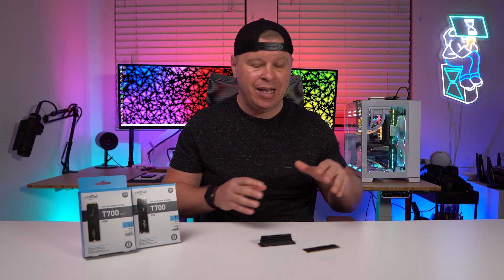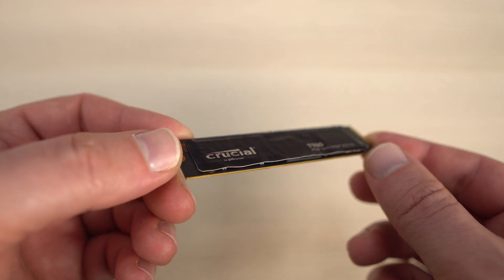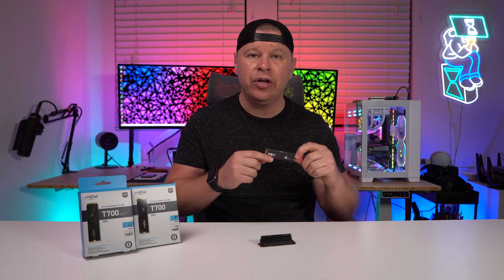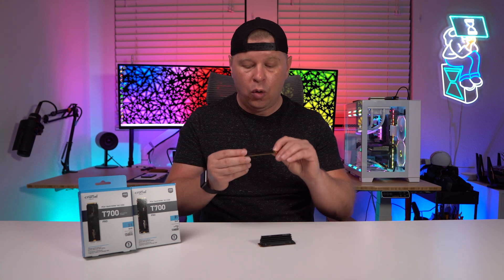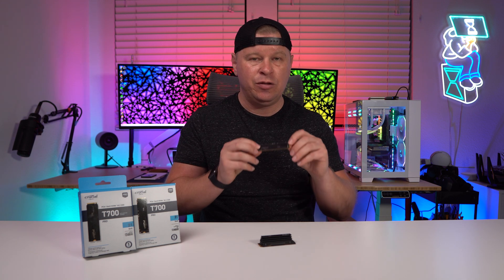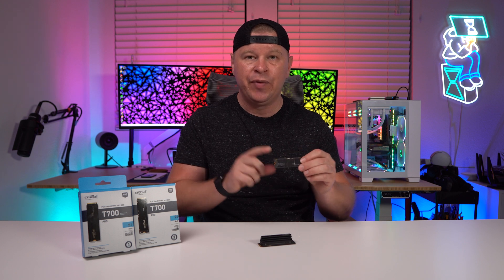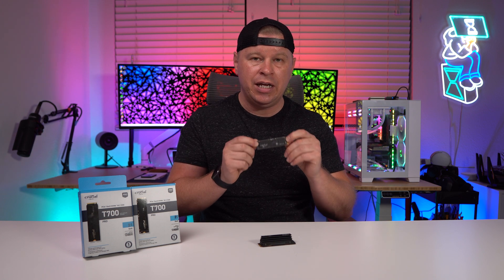The Crucial T700 is available in three different sizes: one terabyte, two terabyte, and four terabyte versions. You're also going to get a heatsink and non-heatsink version. The non-heatsink version is just your plain 80 millimeter M.2 drive with no extra cooling, so you will need to provide either the M.2 heatsink that comes on your motherboard or another type of M.2 heatsink. This will overheat if you don't have anything on it. The drive is double-sided too, so you have chips on the other side.